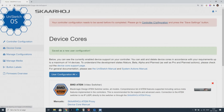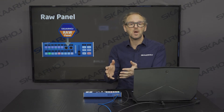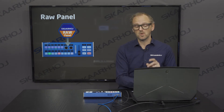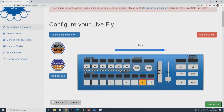Go back to controller configuration. Now what you need to do is pick the keys or the knobs that you want to assign over to KeyBridge. I'll take two on the program preview row of the LiveFly — I click button 8 and also the one called MP.